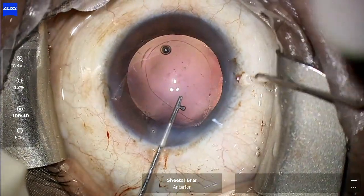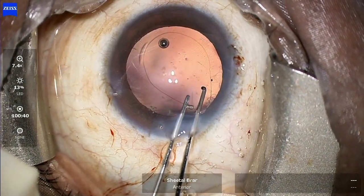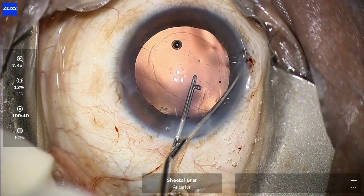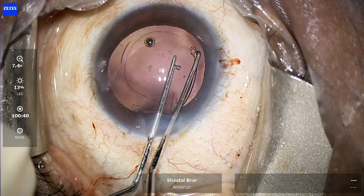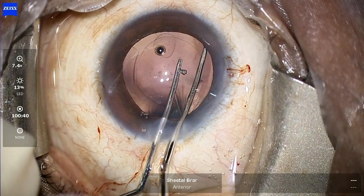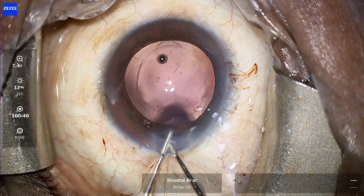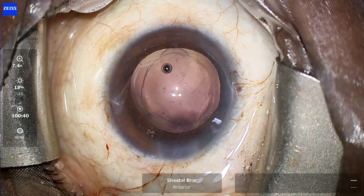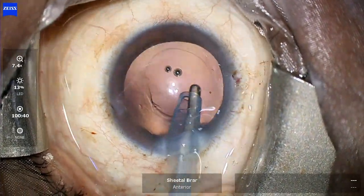However, the CTR slips suddenly and goes above the capsulotomy, as can be seen — the capsulotomy is peaking. I then go from my main port and, using a Sinski hook, gently retract the CTR towards the center and very carefully release it into the bag. This time I seem to be successful, as the capsulotomy has become absolutely round and the bag looks much more stable.